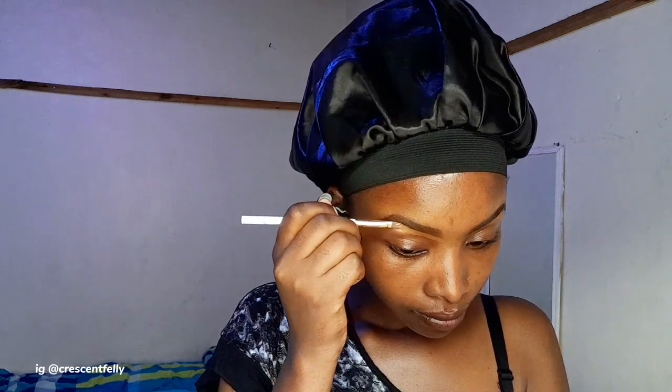Let me know in the comment section what you think about that. I'm going to be cleaning my brows with my shade of foundation — both the upper and lower part of my brows. This will make sure that my eyebrows look as natural as possible. Guys, this is just like a no-makeup look tutorial. I believe a simple makeup look, a natural makeup look, a no-makeup look, and a clean girl makeup look are basically the same thing.